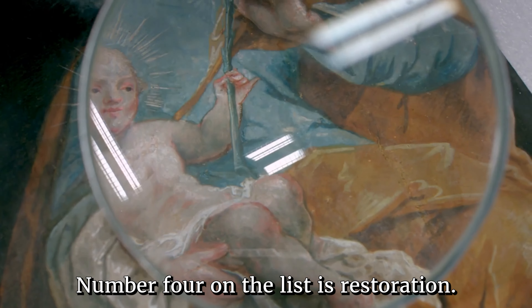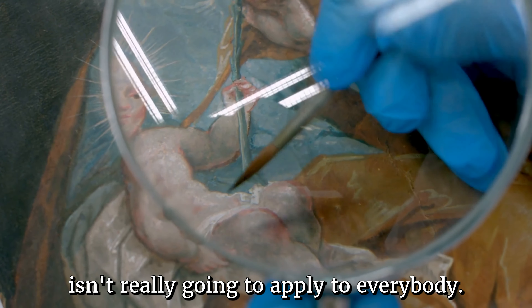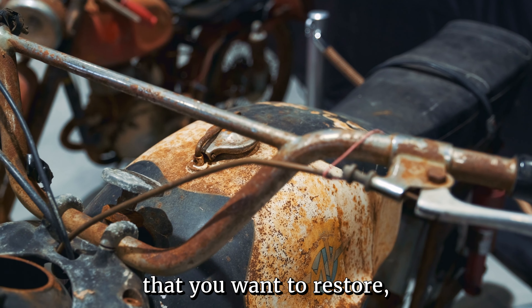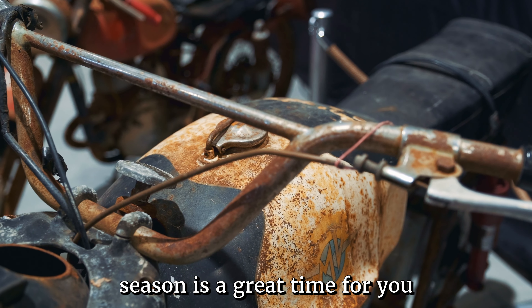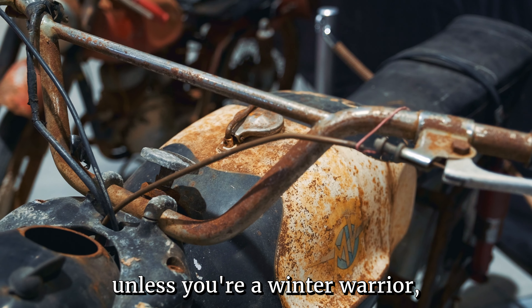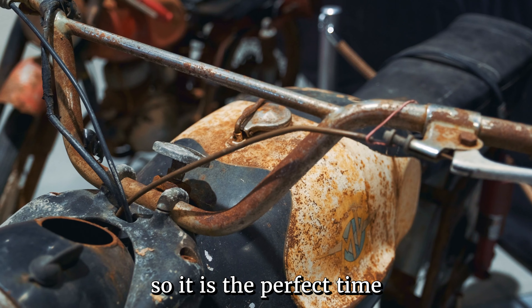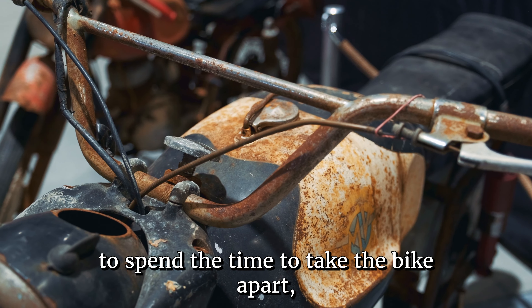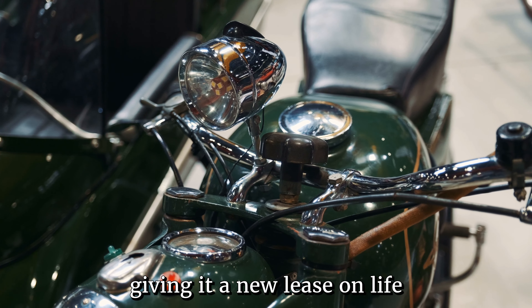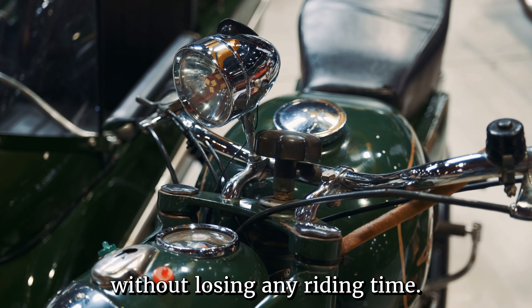Number four on the list is restoration. This isn't really going to apply to everybody, but if you have an older motorcycle that you want to restore, the off-season is a great time to get started and work on it. You may not be out riding unless you're a winter warrior, so it is the perfect time to take the bike apart, clean and repair each component, and put it back together again, giving it a new lease on life without losing any riding time.